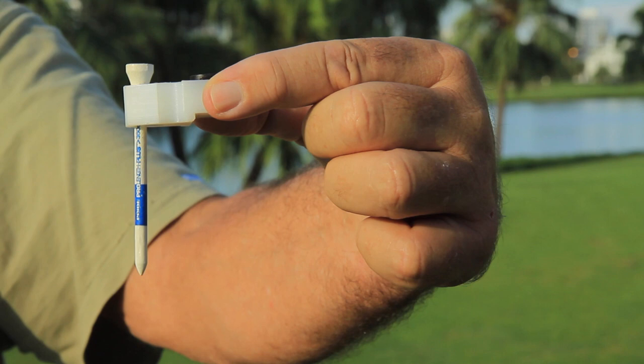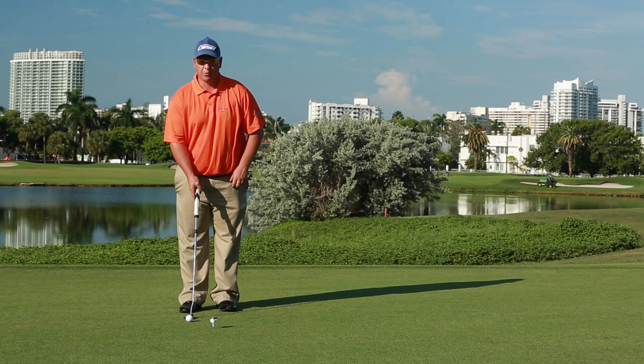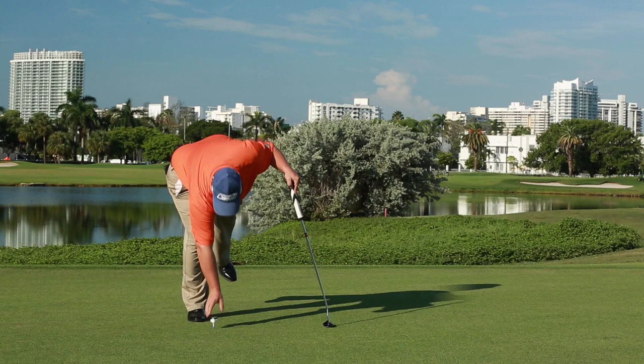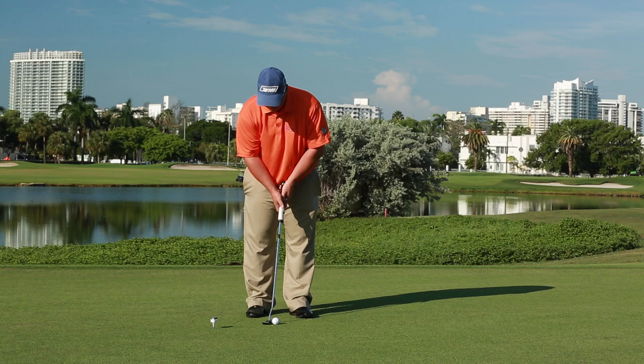Now let's go to the green for one of the most important exercises for beginners and even sometimes pros. Cardinal sin number six: acceleration through impact with the putter. For this exercise we'll be using the slider on a tee, since most greens keepers may not be happy about you poking an alignment stick into their perfectly groomed surface. Here we have a 15-foot putt with SwingBeep. If you're doing the right follow through, SwingBeep will beep. Most amateurs have a problem getting their follow through done. SwingBeep is also great for knowing how far back you're going on the backswing — you can visually see and audibly hear it.